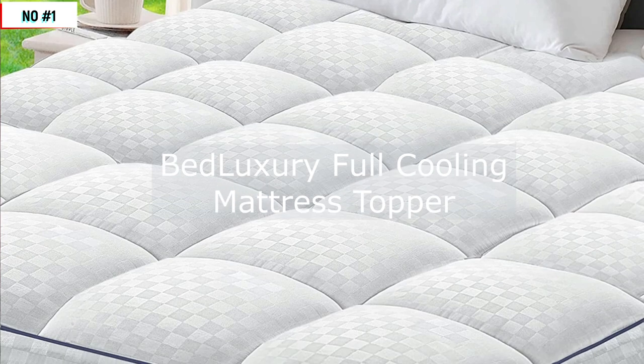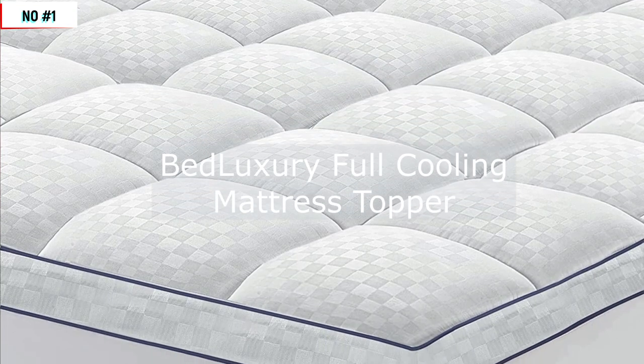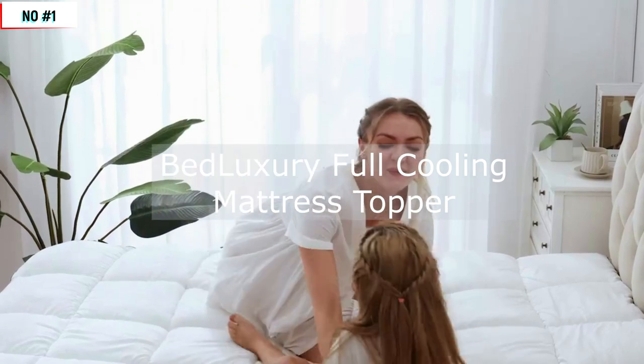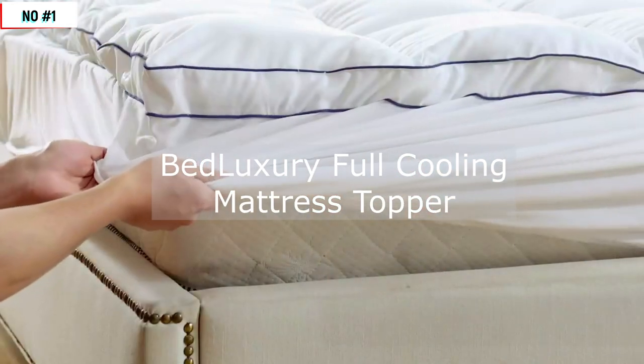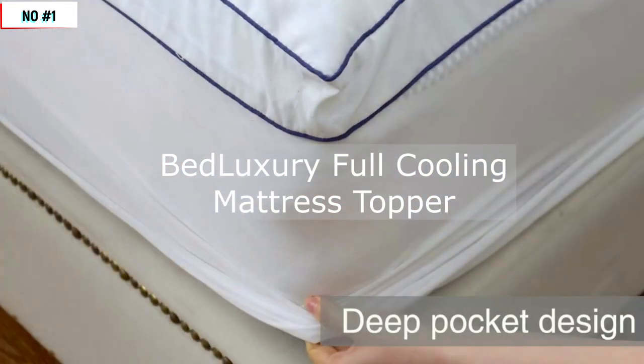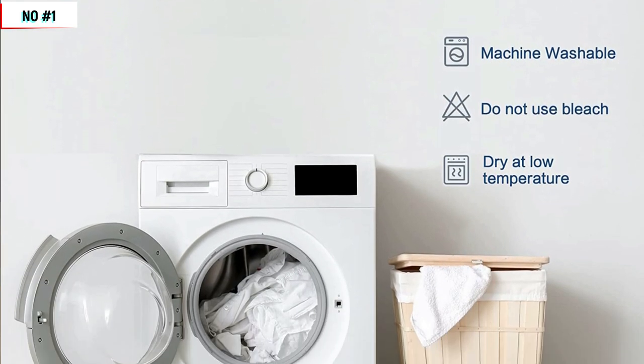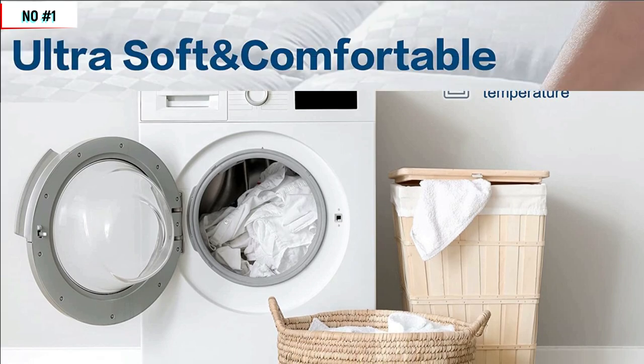Installation and care. One of the great things about the Bed Luxury Mattress Topper is that it's incredibly easy to install and maintain. Simply place the topper on top of your existing mattress and secure it in place with the non-slip grip design. The topper is also machine washable and dryer safe, making it a breeze to keep clean and fresh.